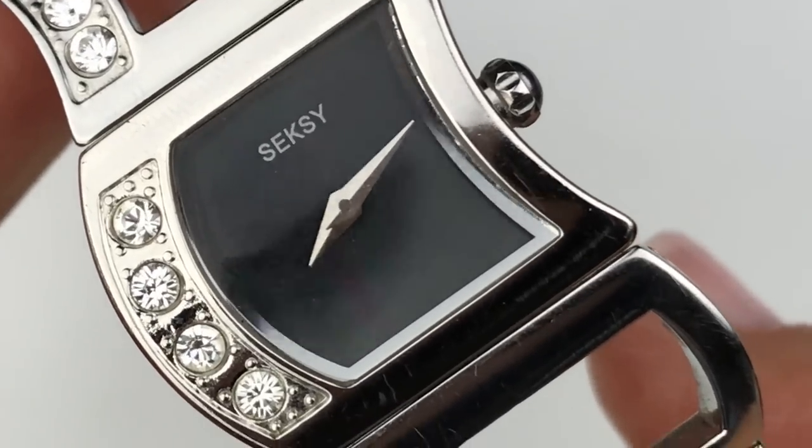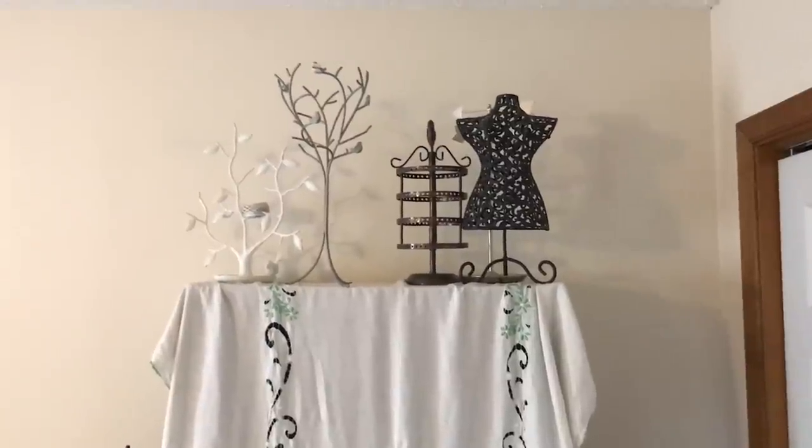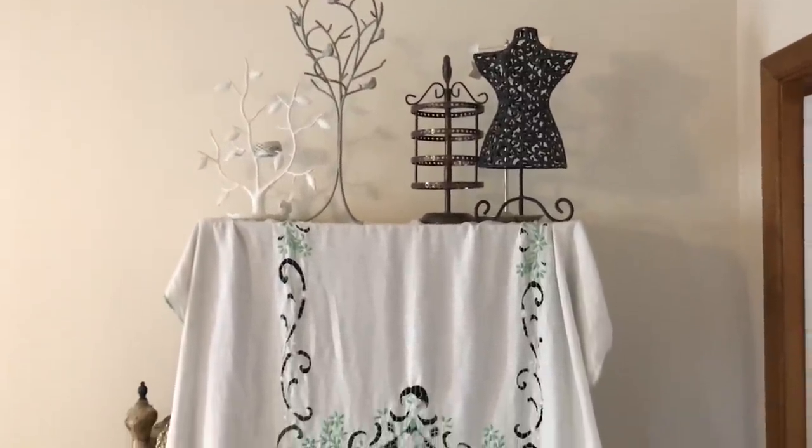Has anyone ever told you you're sexy? Hi everybody, this is Barbara. Welcome to my channel, Picky Chick.